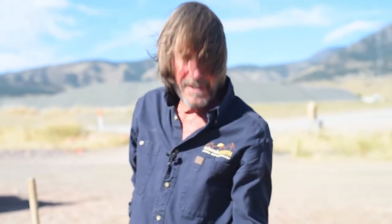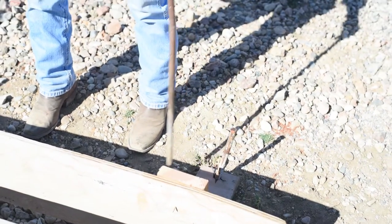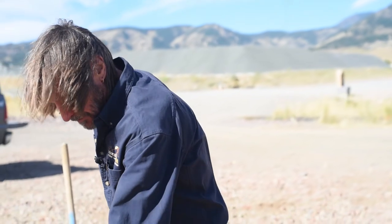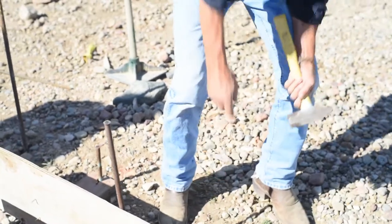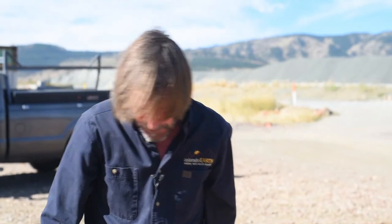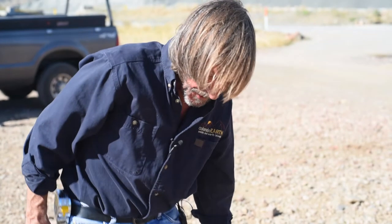We put these outriggers on here to hold up the form boards, getting the stake out into solid soil as opposed to the compacted gravel in here. We have a little bit of concrete running out the bottom here, and we like that — those are little footing feet on the bottom of this stem wall that are going to run out onto the gravel. That's why we didn't fill the gravel all the way to the top of the grade beam.